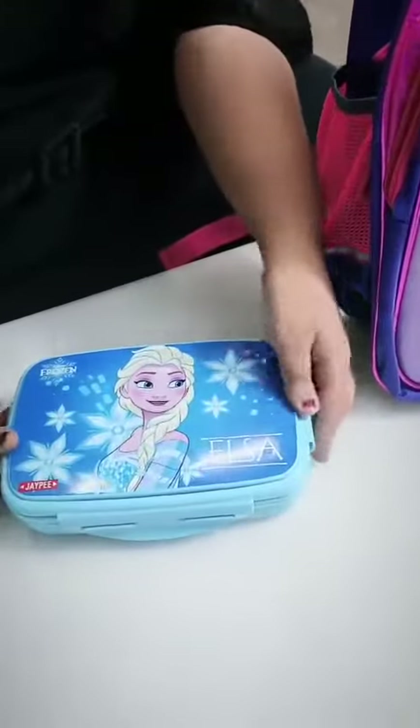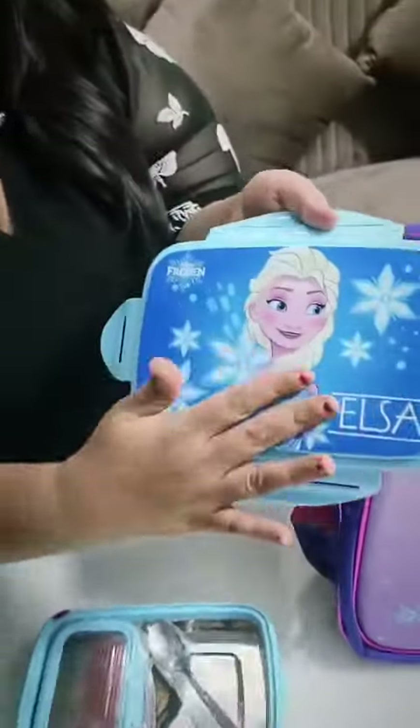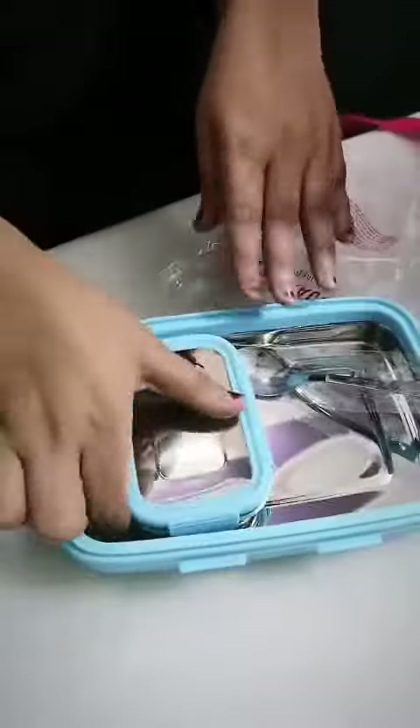Next is the lunch box — this is an insulated lunch box and 100% leak-proof, with a beautiful kid-friendly design and a steel container inside.